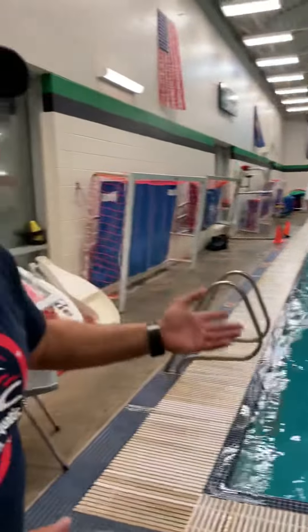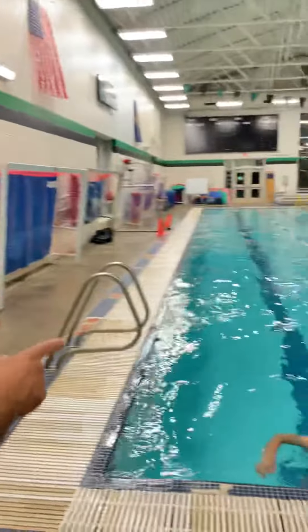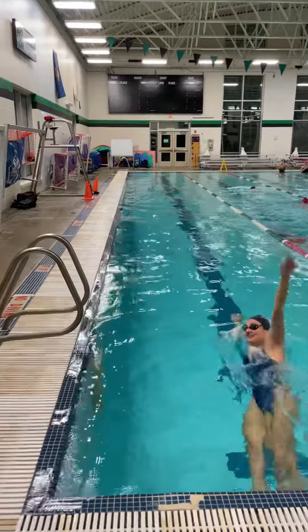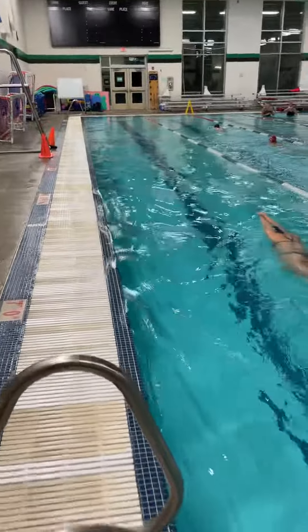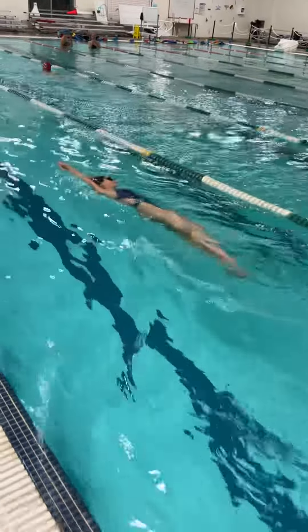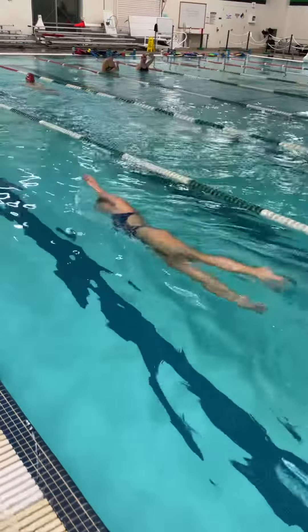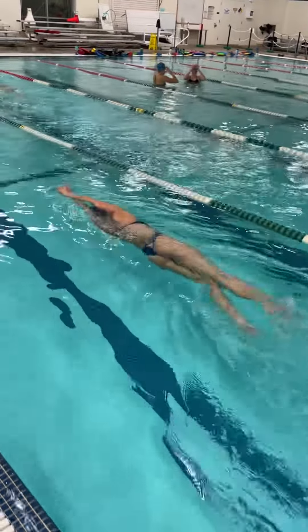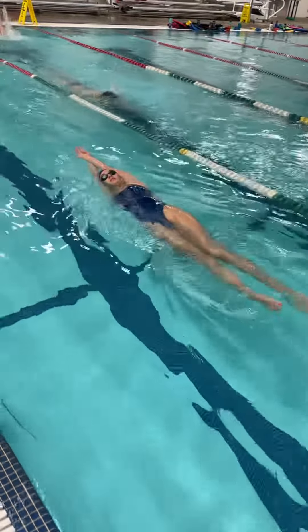We're gonna have Hazel here performing the drill, and you're gonna take a look at how slow she makes the rotation. Ready? Go. Water kick, slow rotation, tight streamline — this is what we're looking for here. Keep that nice posture.